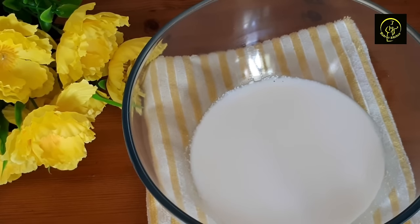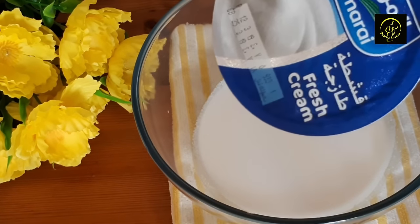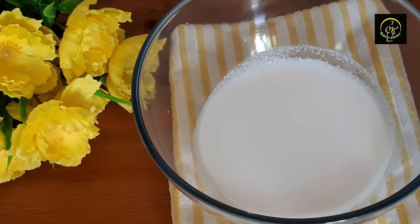First of all, I will add fresh cream here. I will add 3 grams of fresh cream here. I will add this cream to the top.